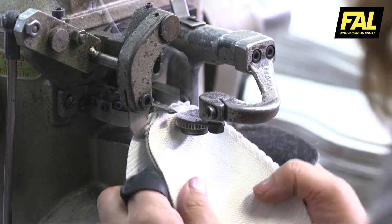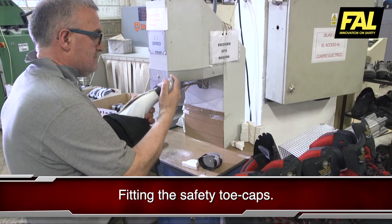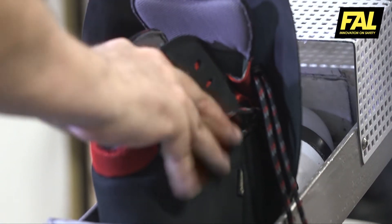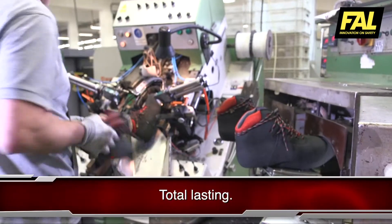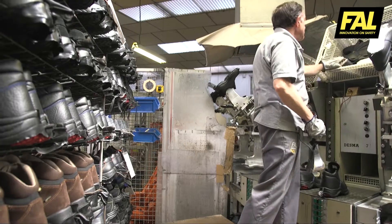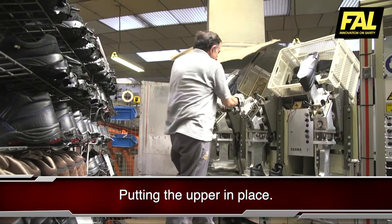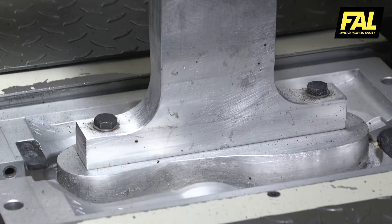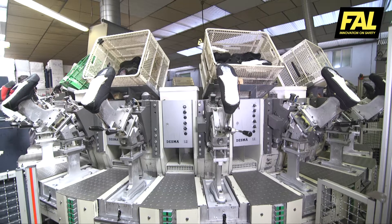Insoles are incorporated and the safety toe caps are fitted. The upper is lasted. Direct injection is a process performed by filling a mould with polyurethane under specific pressure and temperature conditions. First of all, the most resistant part, which will be in contact with the floor, is injected.